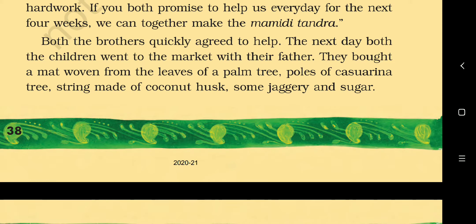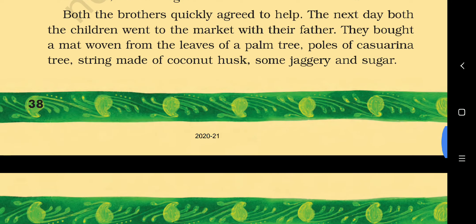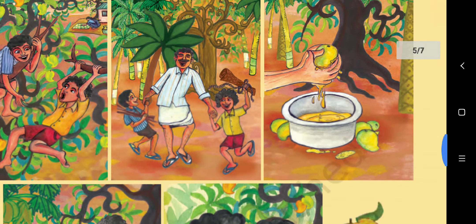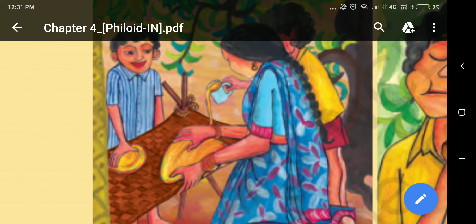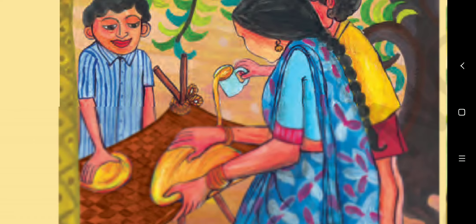The next day both children went to the market with their father. They bought a mat woven from the leaves of a palm tree, poles of casuarina tree, and string made of coconut husk — the rough outer brown part of the coconut. They also bought some jaggery and sugar. Amma found a sunny place in the back yard. Both brothers made a high platform using the poles, spread out the mat, and tied it on the platform using the coconut husk strings.